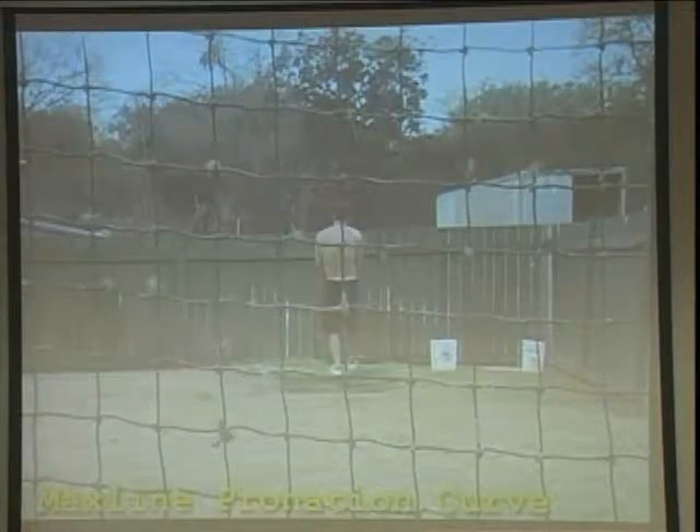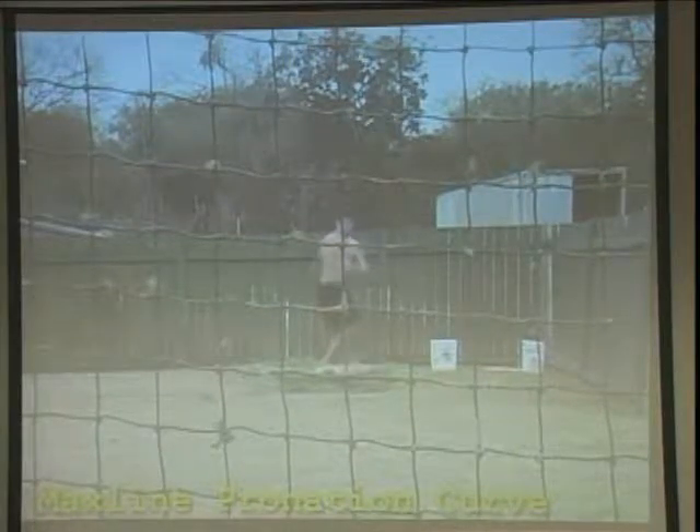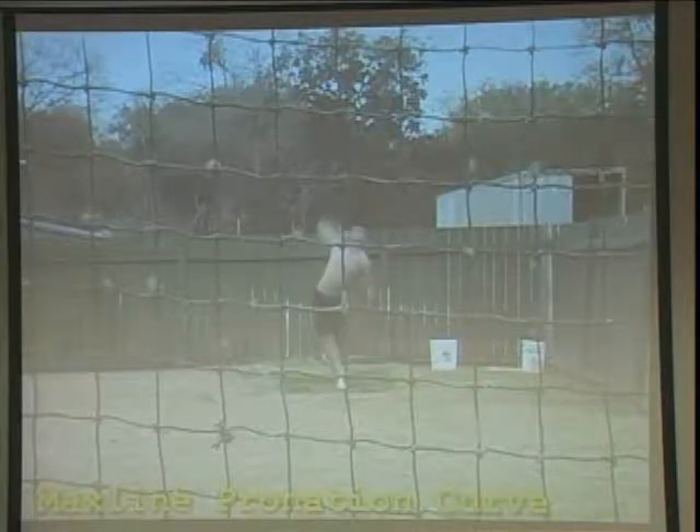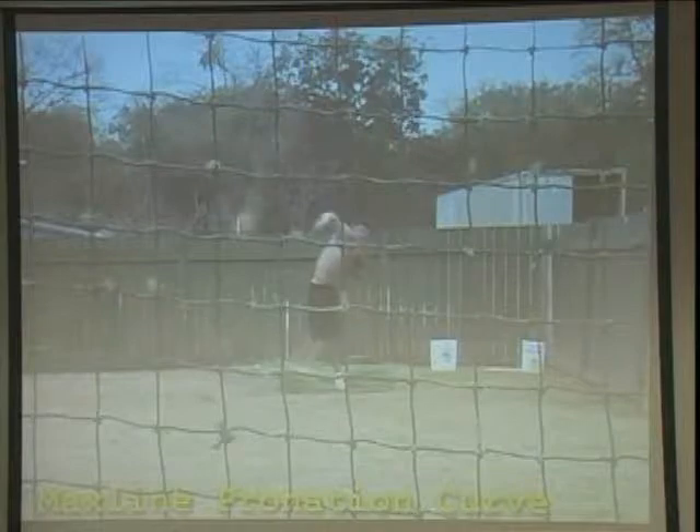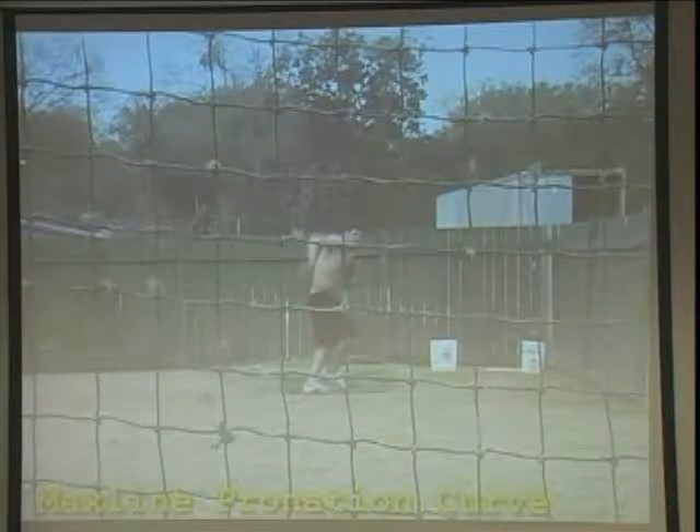I see the elbow pop up. What does the latissimus dorsi do? It inwardly rotates the pitching upper arm. Now we'll watch the high-speed film — that's always fun. But that pop-up is the cue that he's using latissimus dorsi.